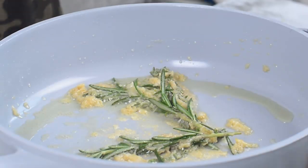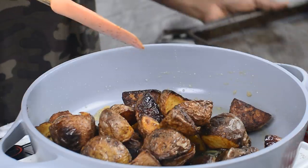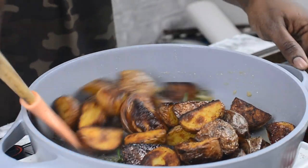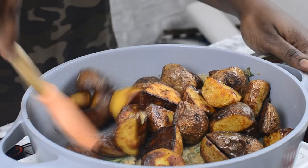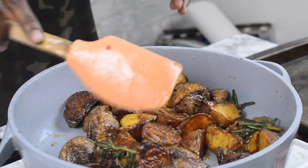So our herb and garlic mixture is now smelling really good. The final thing we are going to do is now just to pour our potatoes inside the mixture. Go ahead and mix everything together. So here we go — our roasted potatoes are all done. It smells beautiful in here and it tastes just as good. I'm going to take this off the heat and we're going to start digging in.